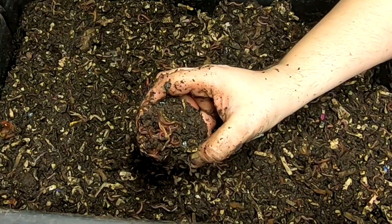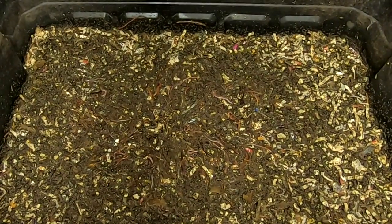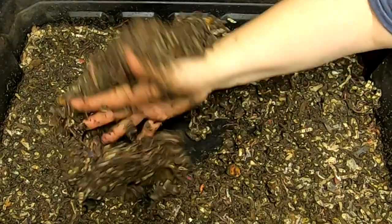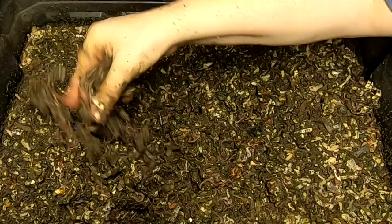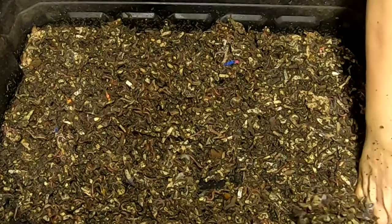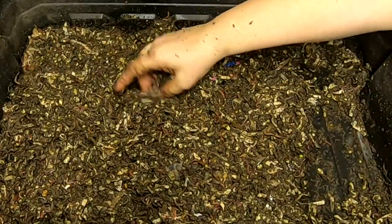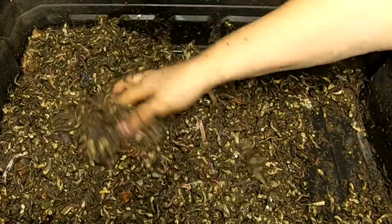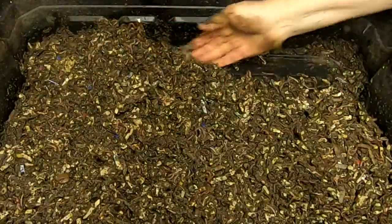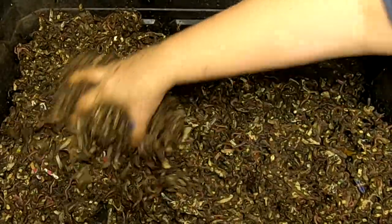Let me go ahead and pull this off and see what the bottom layer is doing. Okay, here we go — this is where everything stays nice and wet. Even though it's pretty damp, it's not too wet at all, it's not mucky. I'm not seeing any evidence of food except for this piece of carrot, and until it starts degrading, it doesn't really count. So I think these guys on the bottom don't have anything at all, so I'm going to give them some food down here.